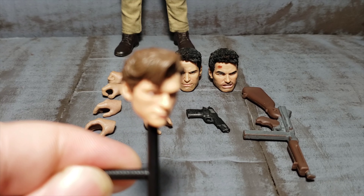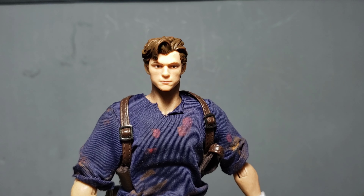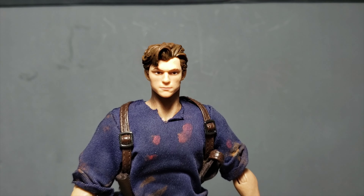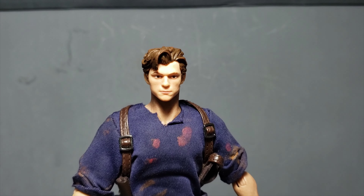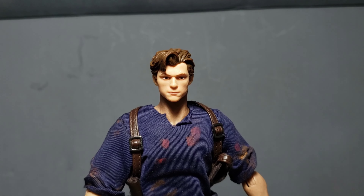Should you feel so inclined, you can also give him a Tom Holland head sculpt. However, this one in particular looks kind of goddamn ridiculous on the Nota Studio body — it just looks so tiny compared to pretty much everything.